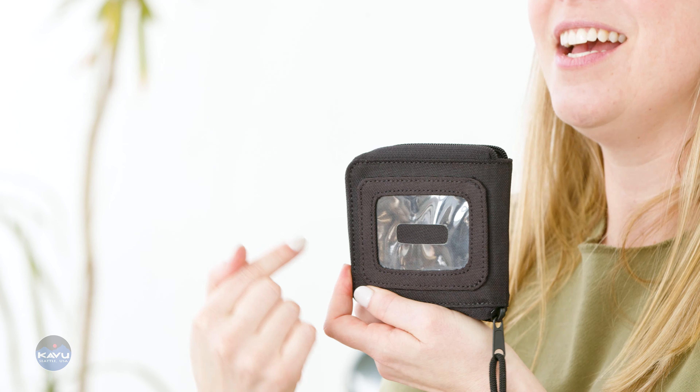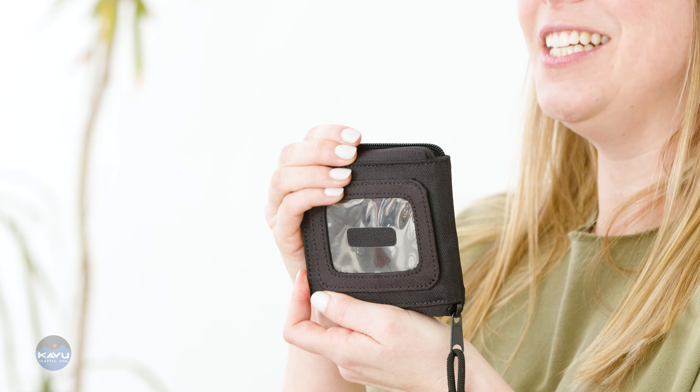Your Benjamins, your 100s. And on the back, an ID window, in case you get carded when you're going into the club.